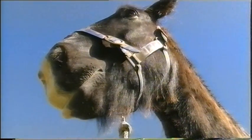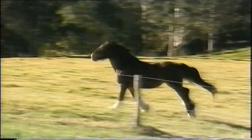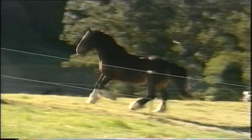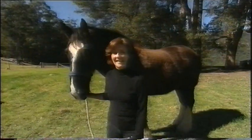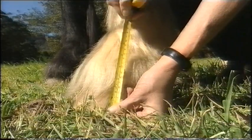Meet Archie, he's a very special horse. Hi there, my name's Helen. What makes Archie so special is that he's an English Shire draft horse, and he's Australia's tallest horse.